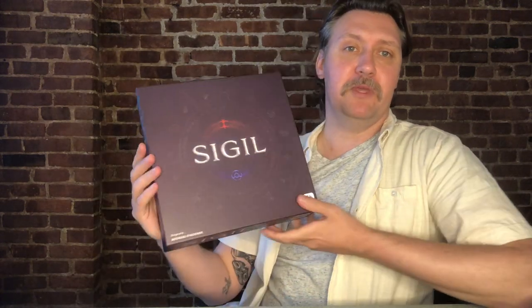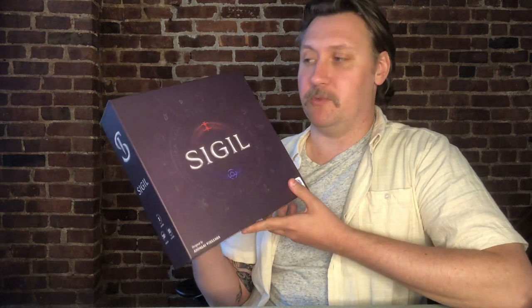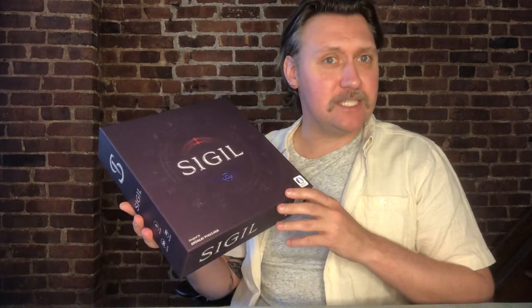Hey everyone, Jasper here. I wanted to show off Sigil — what it looks like physically as well as some of the premium and add-on components you can get with the game. This is Sigil; the box is about 11 and a half by 11 and a half inches, really good shelf presence especially for a two-player dueling game. Mike Nath did a great job with the graphic design — it's this rich deep purple that really stands out on a game shelf without being overwhelming.